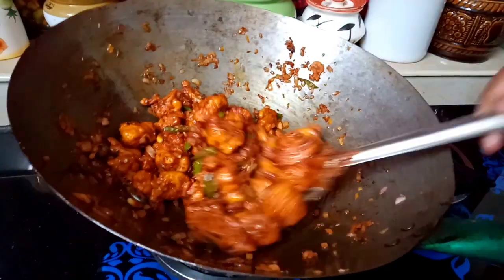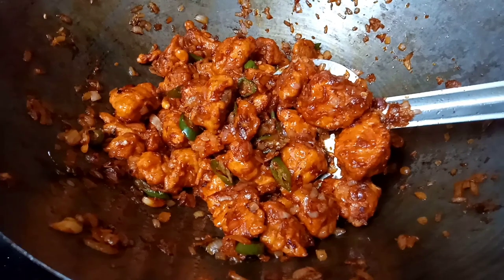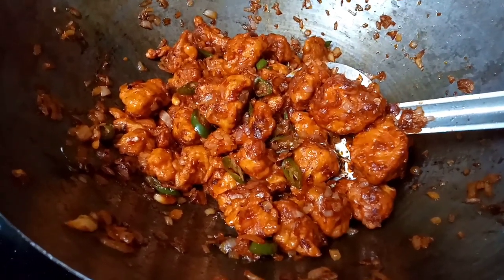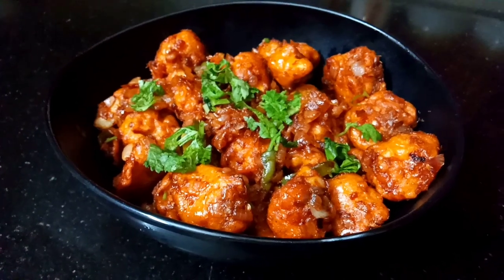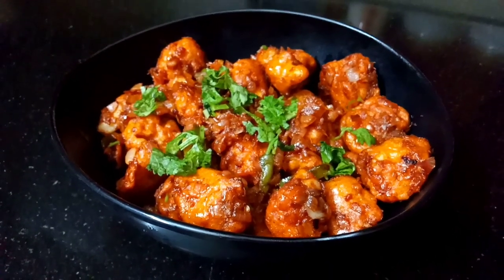Now we are ready to add the fried Gobi Manchurian to the sauce. If you want semi-gravy or gravy, add cornflour with a little bit of water. Then we have the Gobi Manchurian ready. We are ready with the recipe.